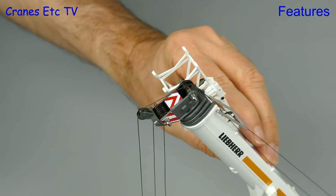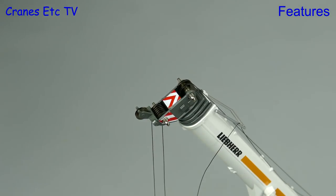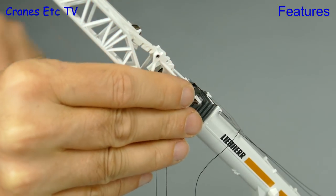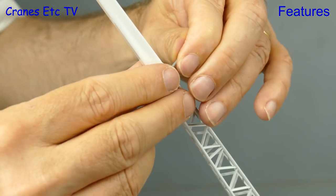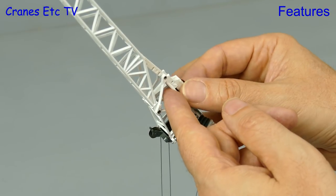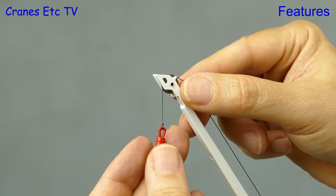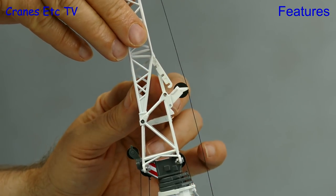Let's go for a bit more reach and add on the fly jib — and because we're technically advanced at Cranes Etc we'll do this with the boom up in the air; just please don't try this on your job site. To fix the jib is easy: it uses four small plastic bolts to make the connection. Once fixed, you can have it at half length or full length by opening up the swing-away piece and locking it in place with a pin. We then run the rope over the pull-out guide wheel at the boom head — used to guide the rope when the jib is at an angle — up to the jib head, and the fly jib is ready for operation. There is also a nice ratchet system on the fly jib to set it straight or at one of two different offset angles.